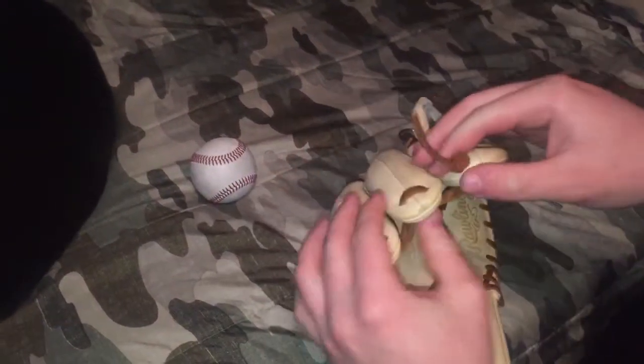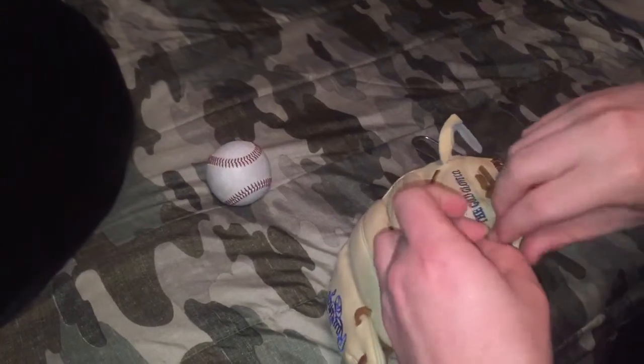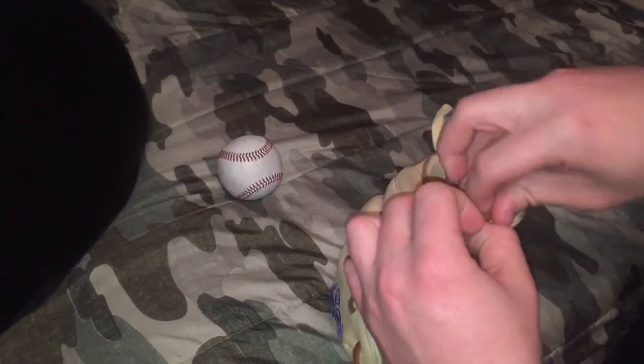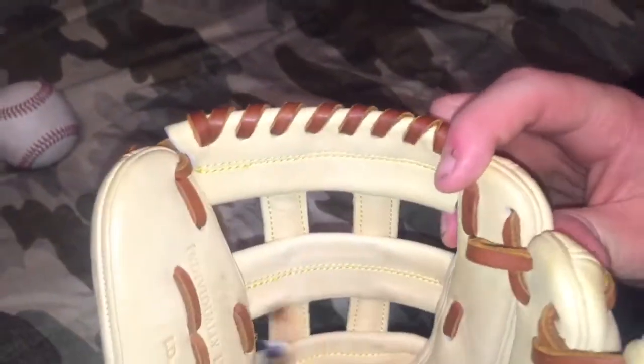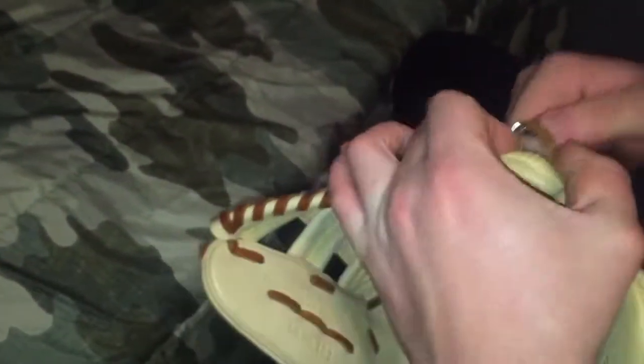The first thing you're going to want to do is loosen this knot. That's just something I like to do — you probably should have had it undone before the video. So what you're going to want to do is get right in here, grab this bottom lace, pull it up tight, and try to follow the pattern. This lace comes right here, so I'm going to get back here and pull it up.